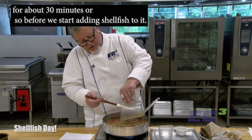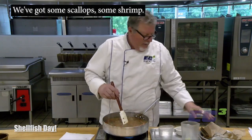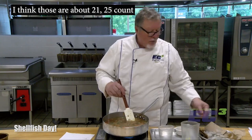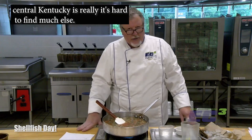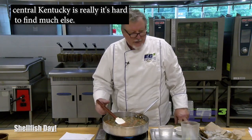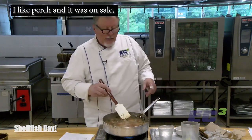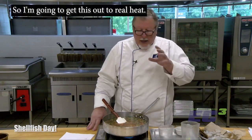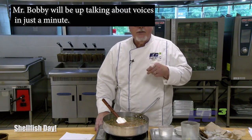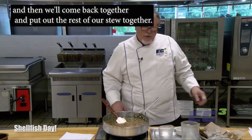Before we start adding shellfish, the fish going into this dish includes some scallops, some shrimp — I think those are about 21-25 count — some mussels, yes they're frozen mussels, we're in central Kentucky and it's hard to find much else, and we've got a little bit of fish, which happens to be perch. I like perch and it was on sale, so let's be thrifty. I'll let this stew down, and Mr. Bobby will be up talking about some oysters in just a minute.